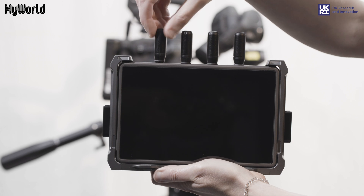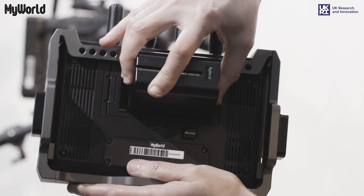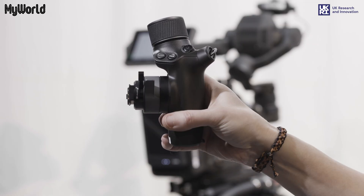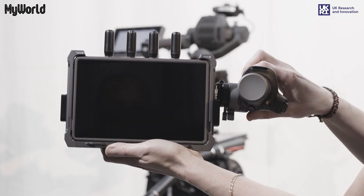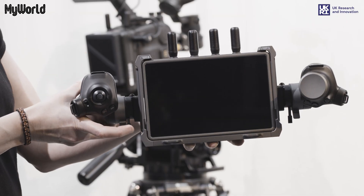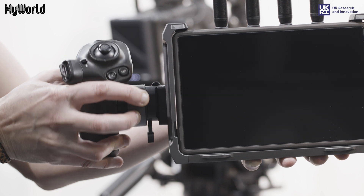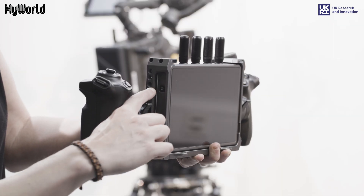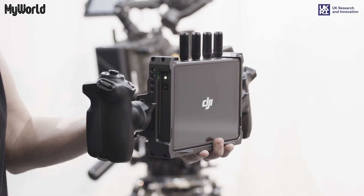Attach the four antennas to the top of the monitor and insert the battery to the back of the monitor. In order to attach the hand grip, unlock the lever and slide the grip into the port on the side of the monitor and lock into place. Repeat on the other side. To adjust the angle of the hand grip, press the grip rotation lever and adjust accordingly. Press the button to switch the monitor on and you're ready to start filming.